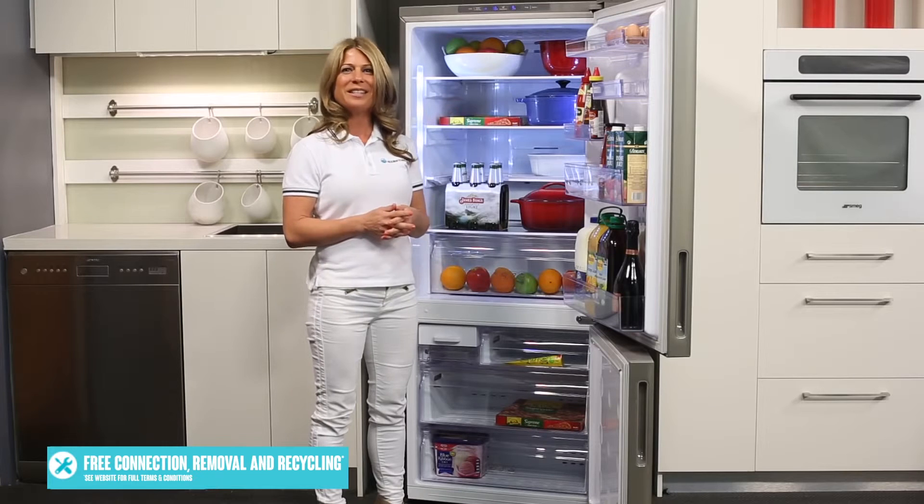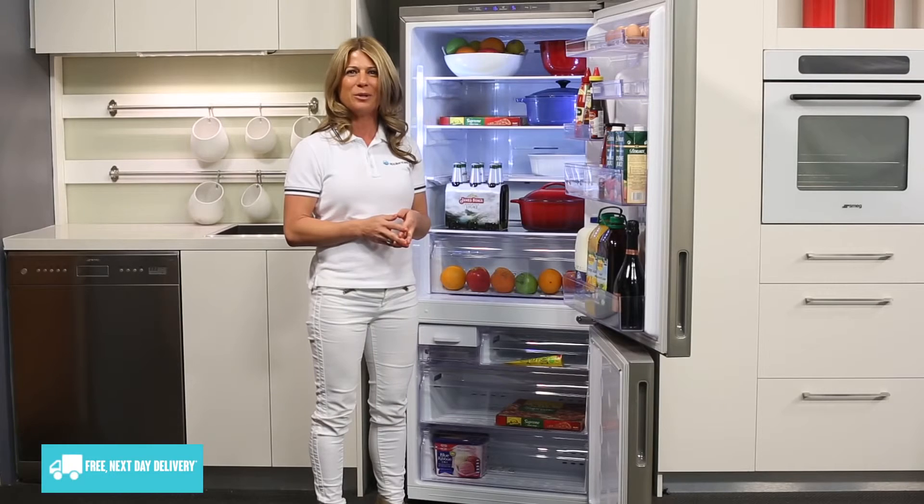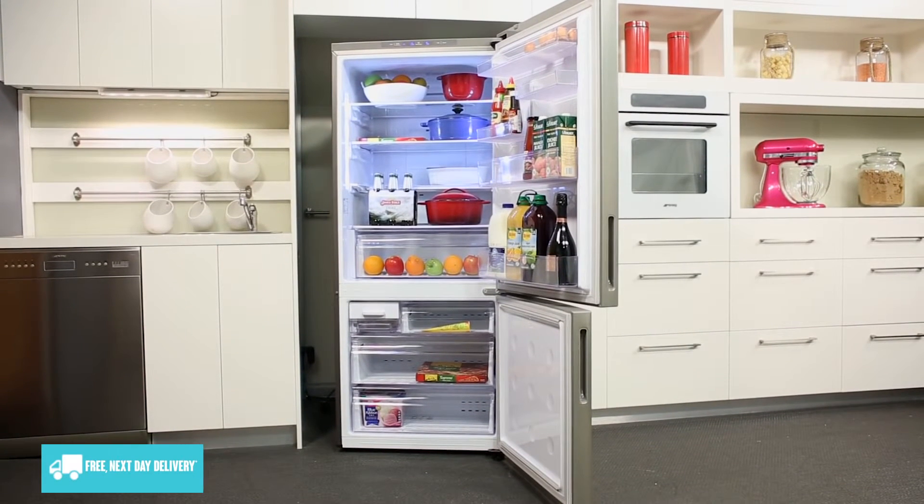The entire appliance has been designed with no frost technology, so you shouldn't have to worry about having to defrost icy buildup. And that's Samsung's bottom mount fridge, available with a 2-year warranty.